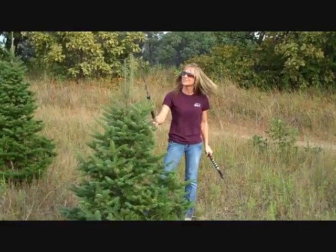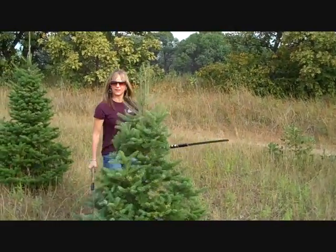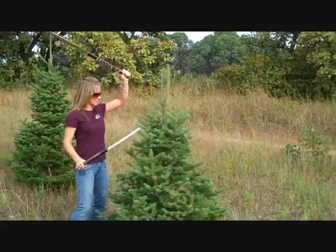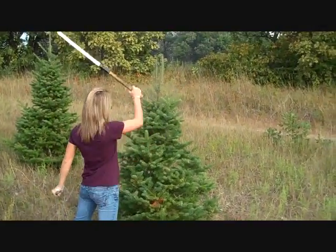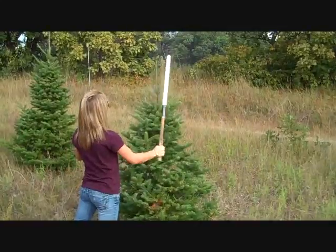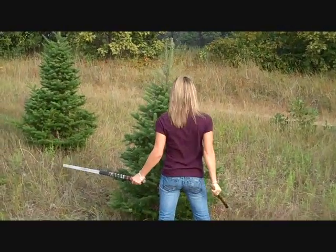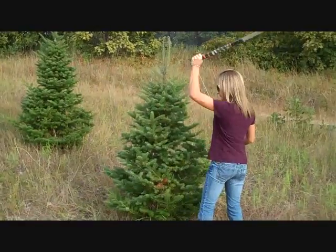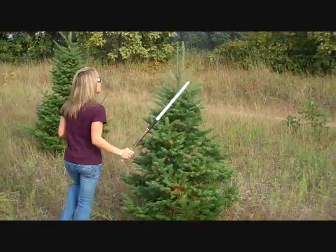Did I cut that guy too far down? Nope, that's all right. I see why this follow-through is important up here — like this technique. We come in and say the only way to learn is just swinging the knives. It takes some good hard swings and it takes a couple trees to get a little tighter haircut that year.